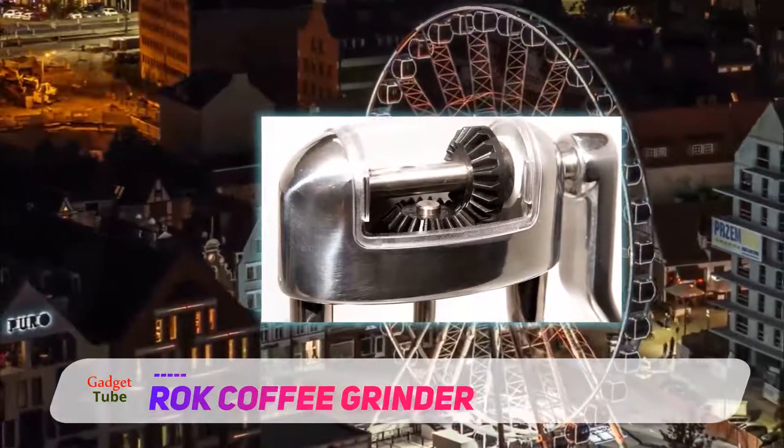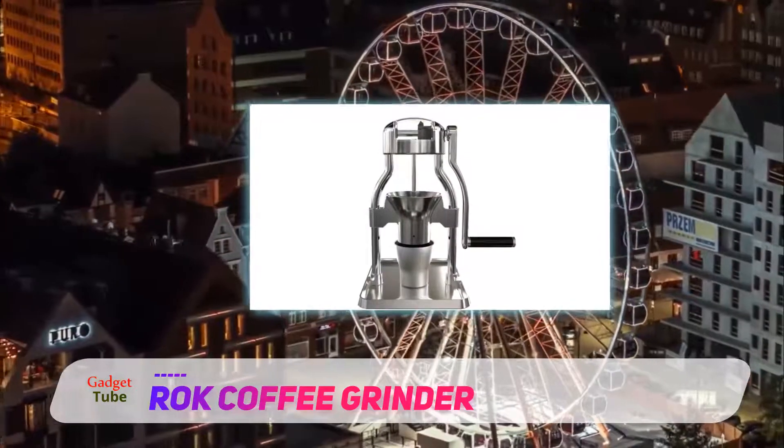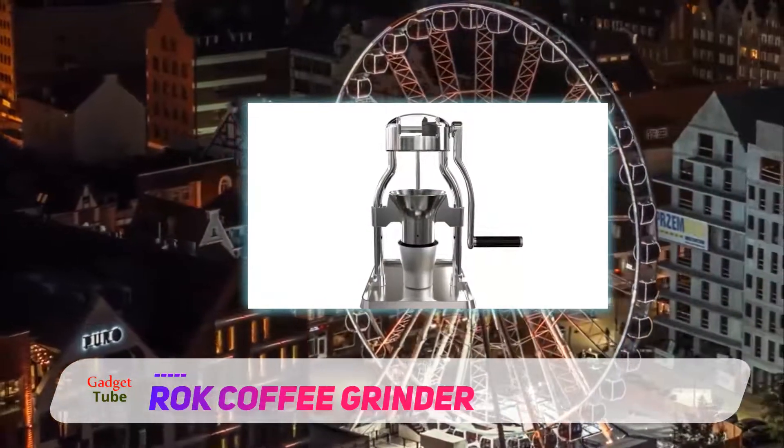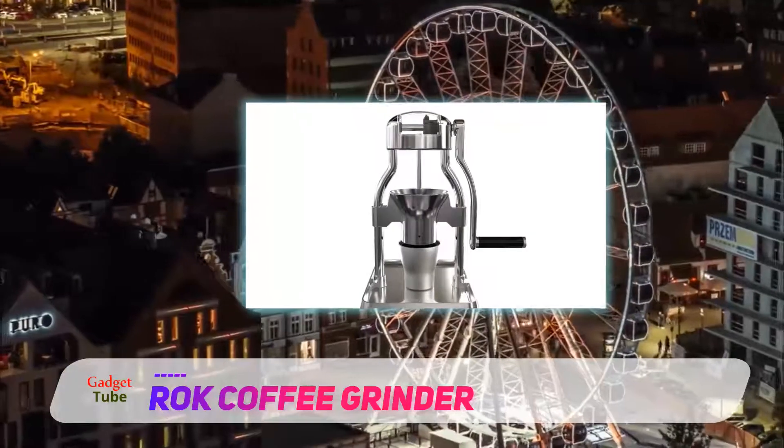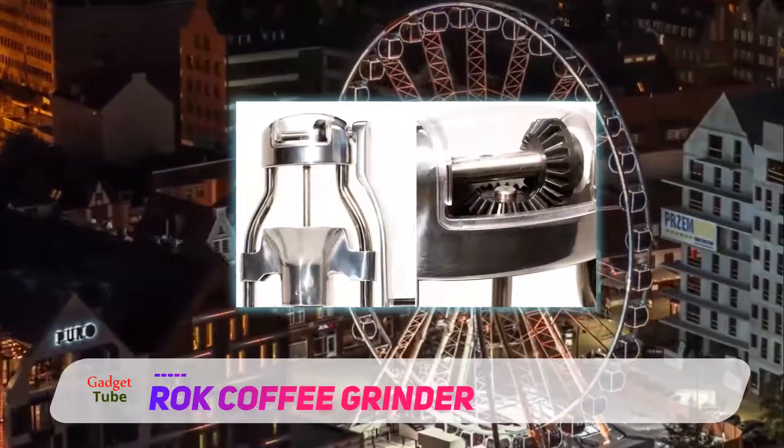Ergonomically, this means it's better for you and you'll be able to grind your coffee quicker with a little less elbow grease. Simply attach the base to the table and begin hand grinding. It is made from die-cast aluminum.